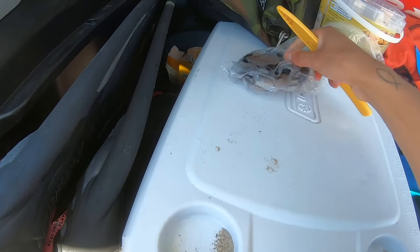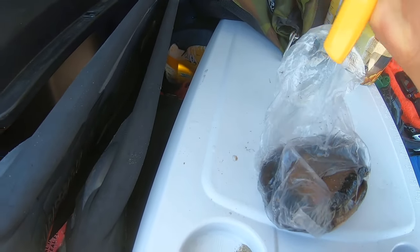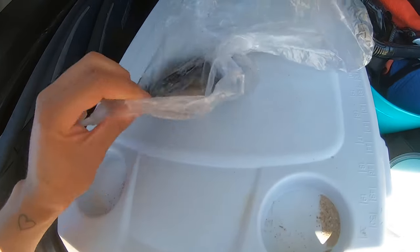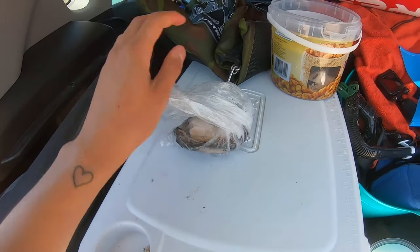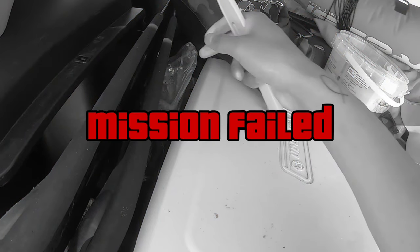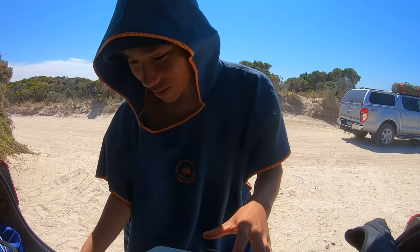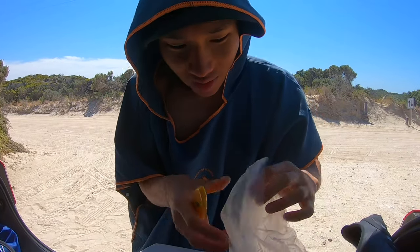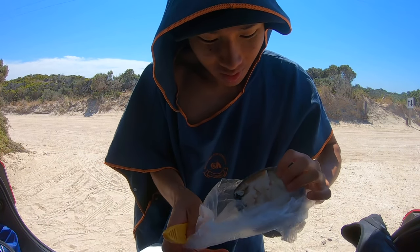Oh no, the bag ripped. This is probably not the best idea, but we're going to stick with it because I don't have another idea. Mission failed, we'll get them next time. Alright, I think that will do — we're going to slice it up into some nice bite-sized pieces.